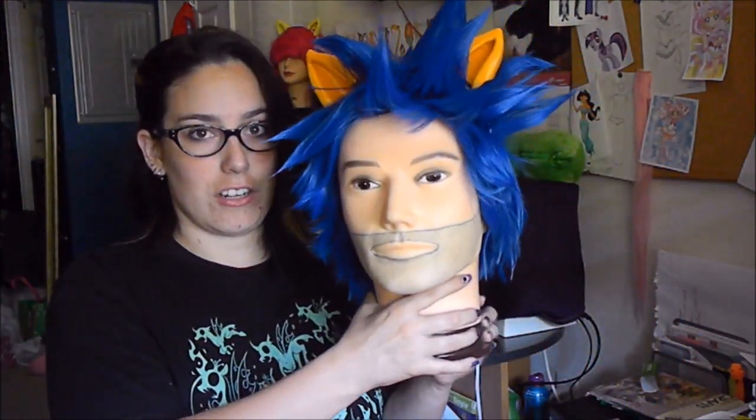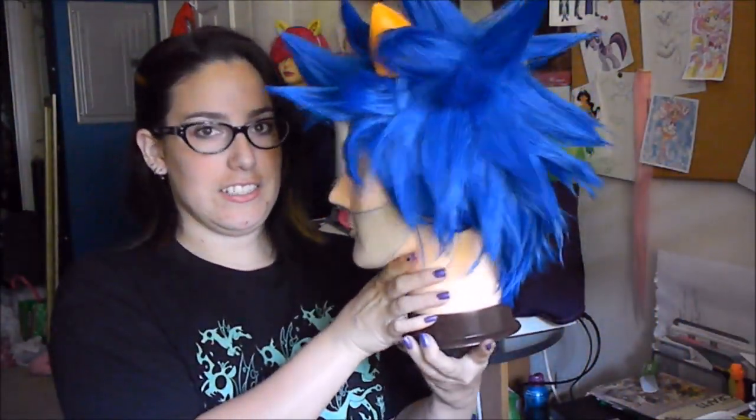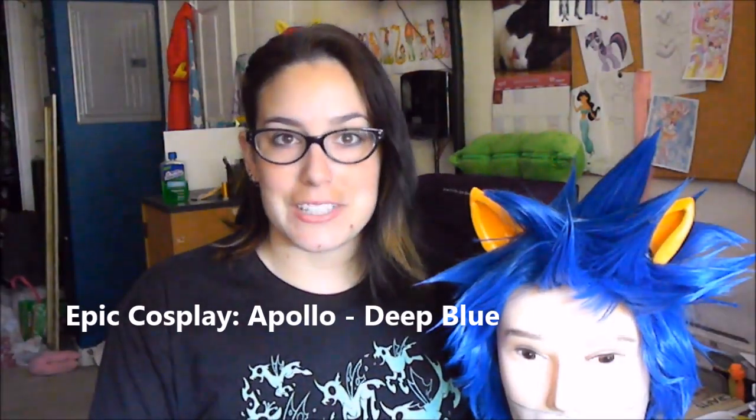I wanted to make sure that I showed you how I made that Flash Sentry wig. So here it is complete on my mannequin head, and I'm going to show you how I spiked it and made it look like this. This is a wig from Epic Cosplay — there will be a link below. It's the Apollo style in deep blue. And here we go, let's get started.